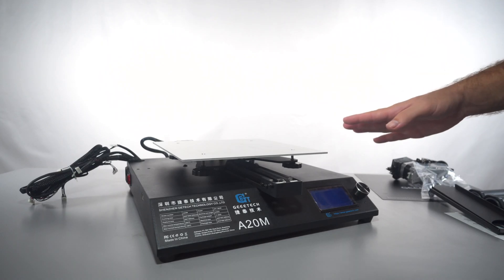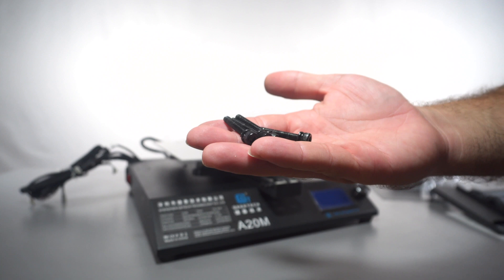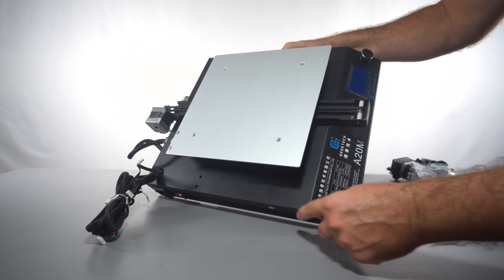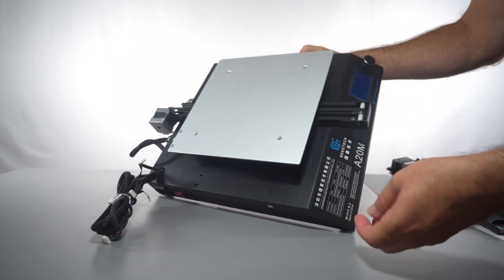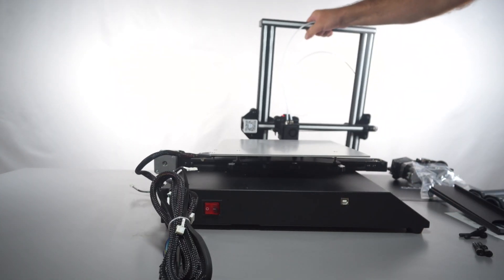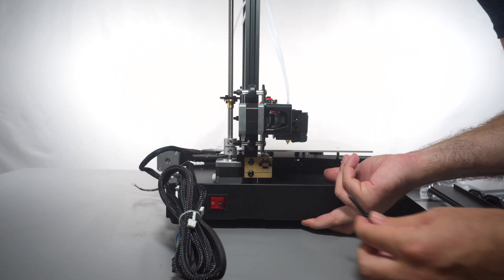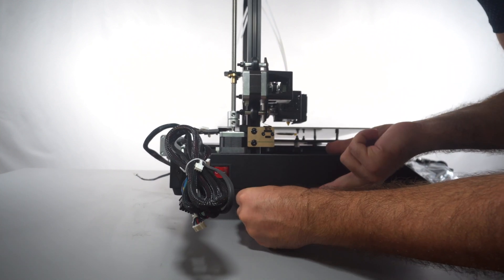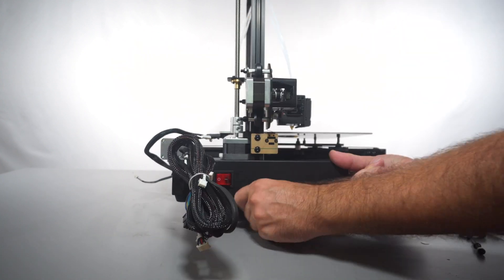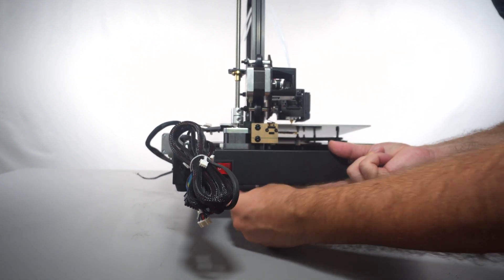For the next part we need to install the main top frame to the bottom part. You'll need four of the longer bolts — the shorter ones are for other things. On the bottom frame there are two holes on each side where the bolts will go through. The easiest way to do this is to set the printer sideways, grab the upper frame part, set it down on the base, then get a bolt ready, lift the printer up carefully just a little bit, and start the bolt.